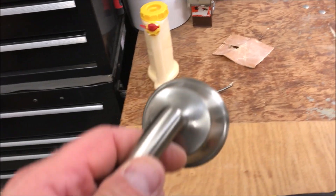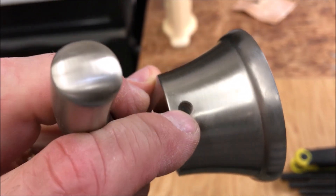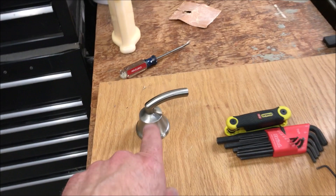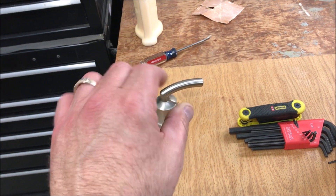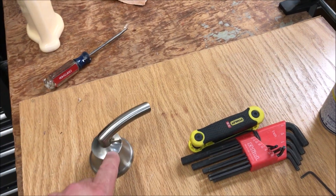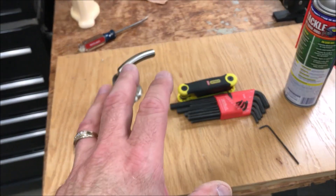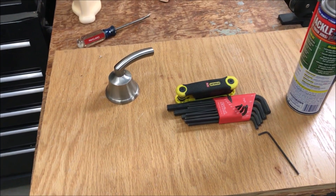My daughter came in and said she could not turn her shower on. It looks like this needs a new set screw in there — I've got a loose screw on the shower nozzle to where that thing is just spinning. So I'm going to put some WD in here, loosen it up, get that one out. I've got another one of those set screws that I bought not too long ago, and we'll take a screwdriver, tighten up the shower, and we should be in good shape.